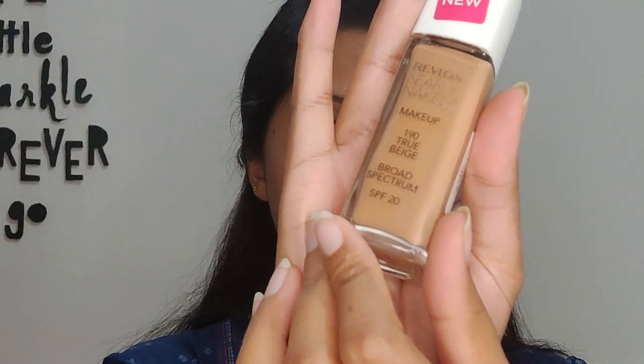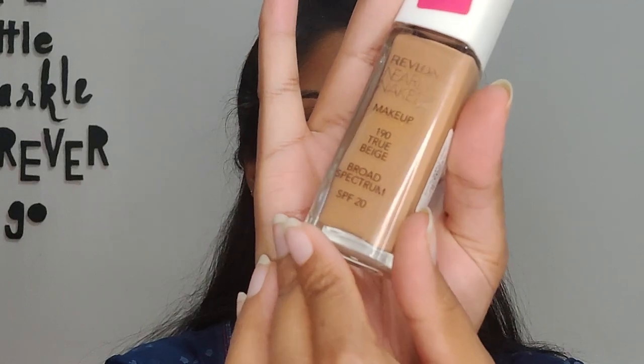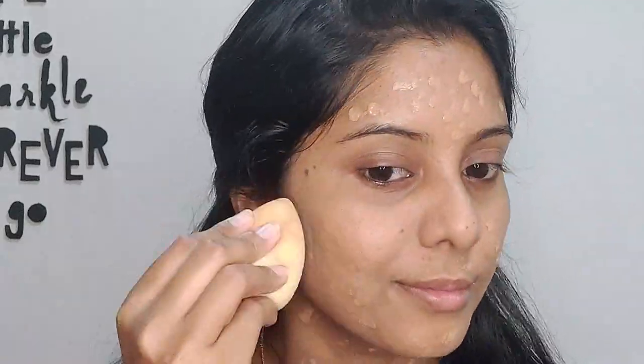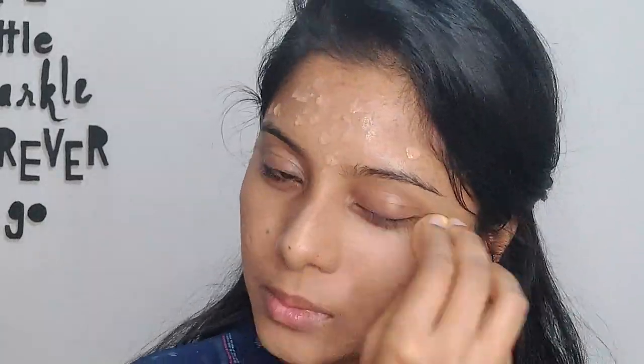Rubbing the product will remove it instead of building coverage. Now I'm using the Revlon Nearly Naked concealer in shade 190 True Beige, and using the same beauty blender sponge I go ahead and blend this foundation in. Anything left on the sponge I also use on the eyelid.